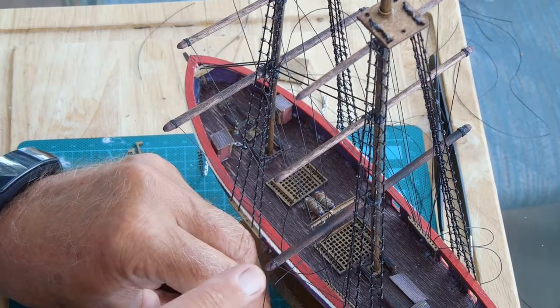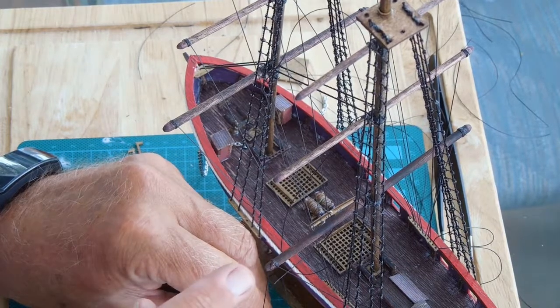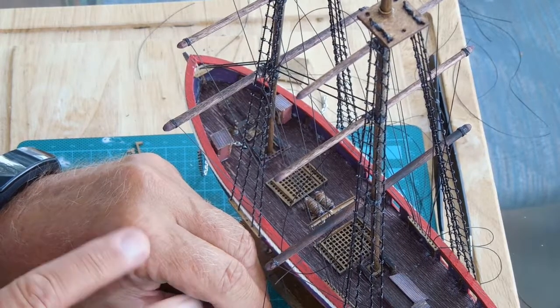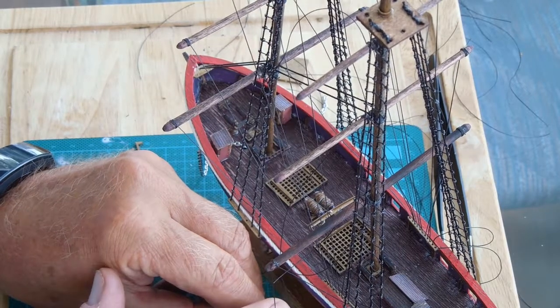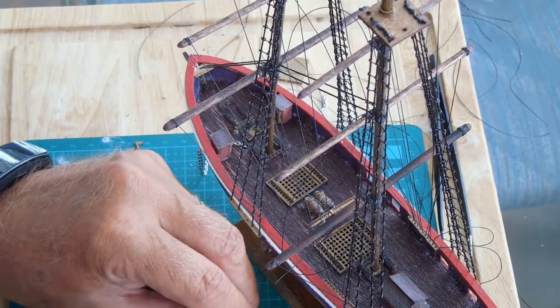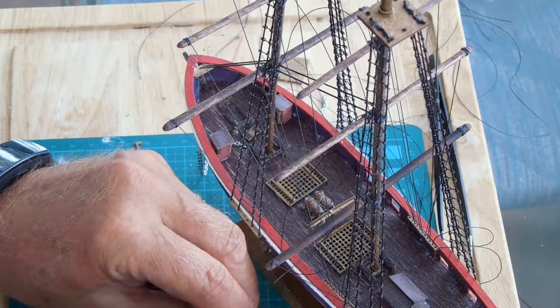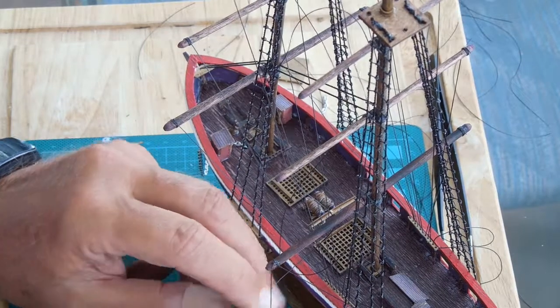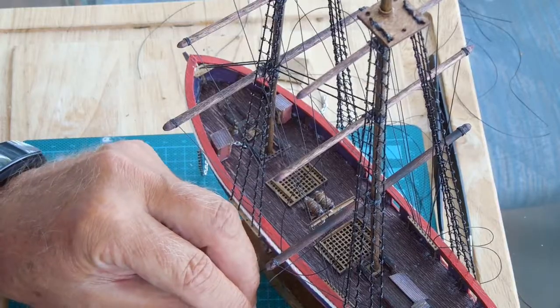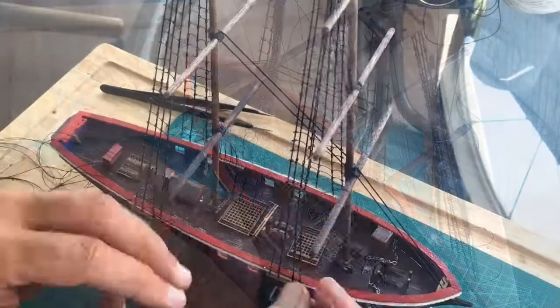Eventually I will do the proper knotting on things like this, and positioning and things. But this is entry level — this is just to have the rope work done for effect. I'm enjoying it and I'll continue to educate myself on model shipbuilding. But this is a good start.